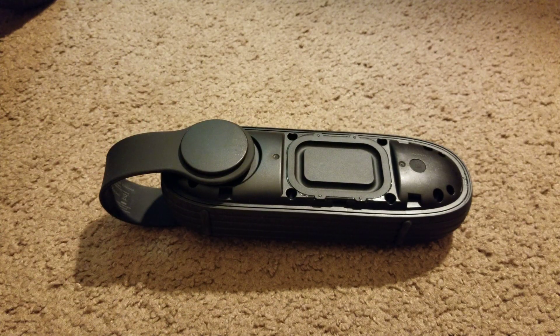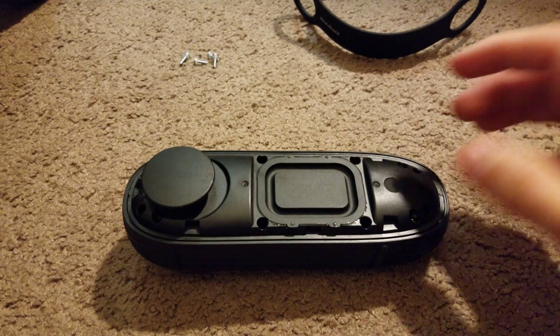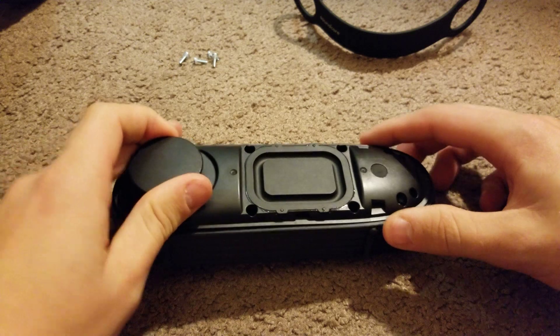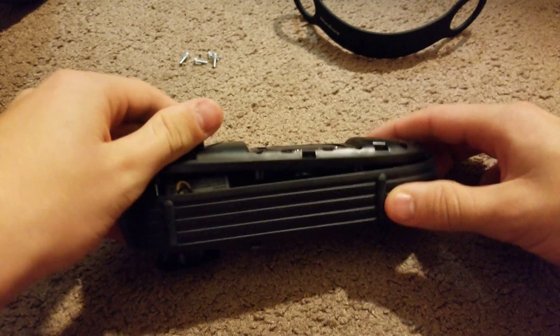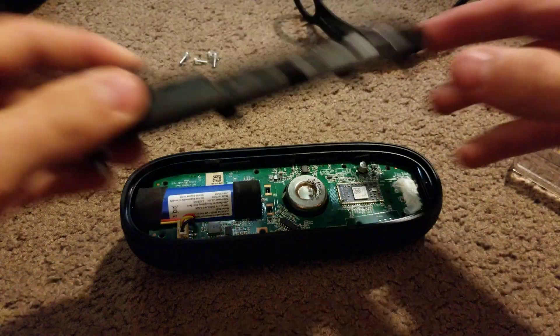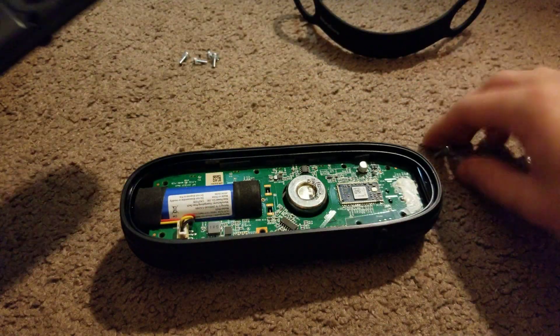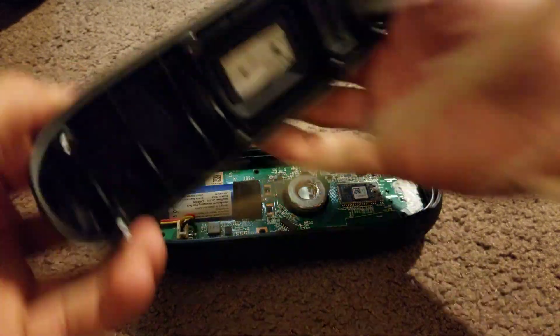Let's see when they're all unscrewed. Got it loose — there we go, it just came off. Of course the screws are falling out.